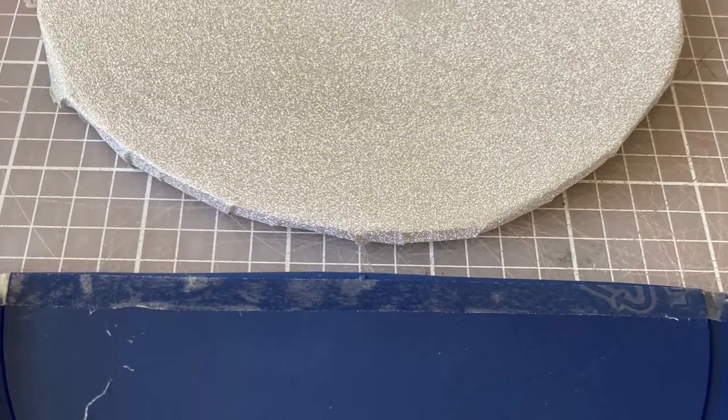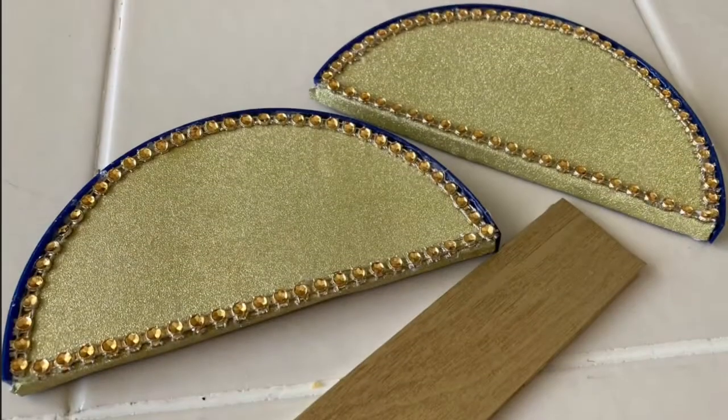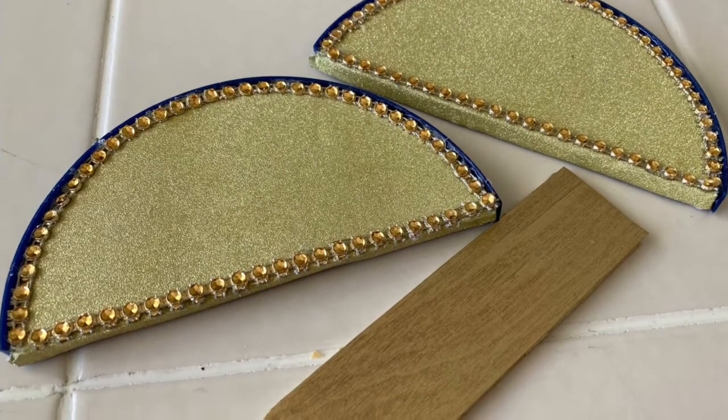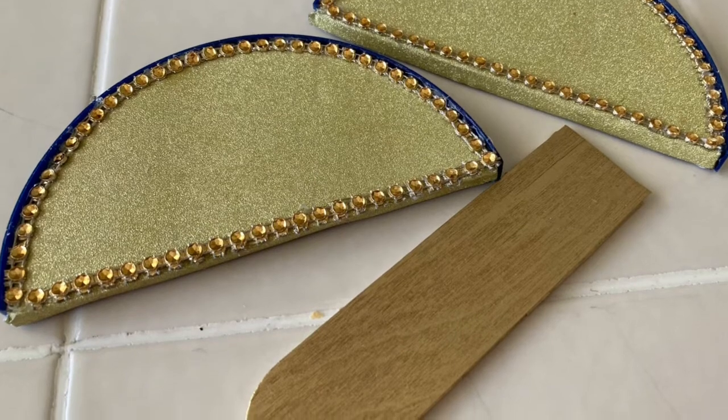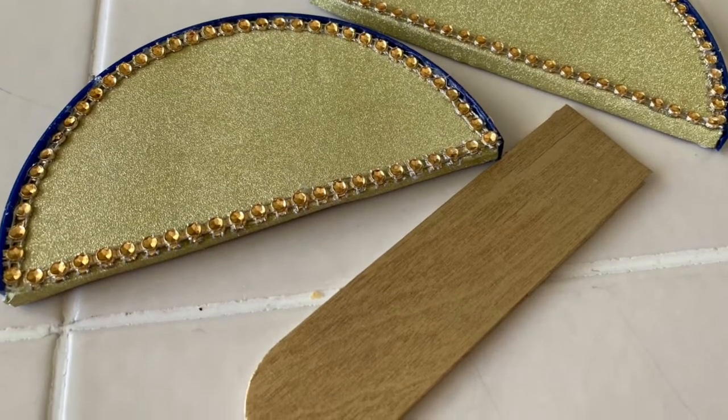Then I took my foam board and I put it inside the lid, and then I added some of that diamond wrap with some hot glue to make it look pretty, because we all like a little bling.